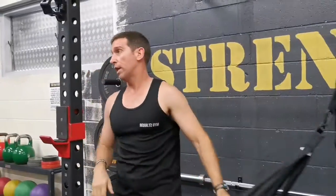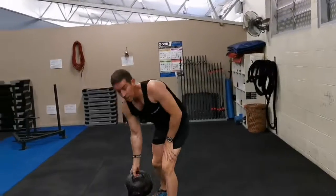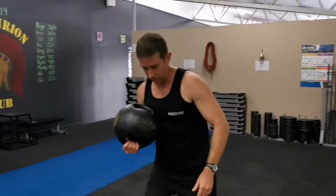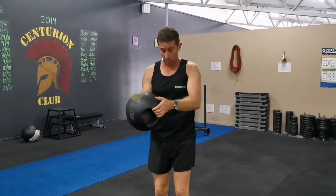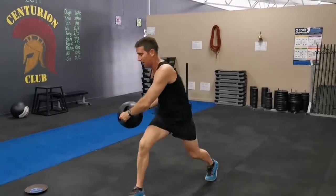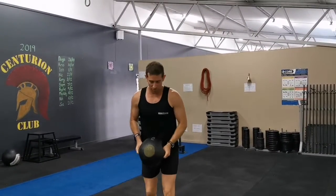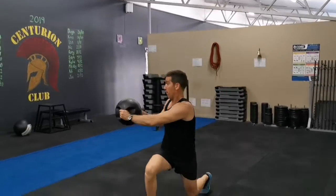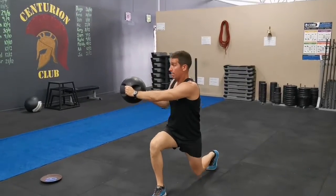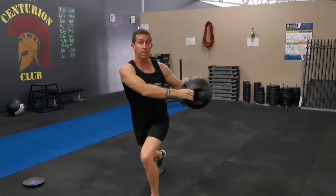Next one is the med ball rear lunge with a twist. I'll demonstrate from side on. Whichever leg you lunge forward, that's the direction the ball goes — that's the way you're going to twist. So stepping back with my left leg, the ball goes around to my right hand side. Follow the ball around, come up, and just get into that routine — all the way across, trying to get those arms as straight as possible.